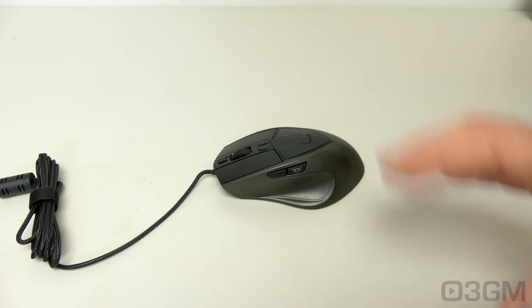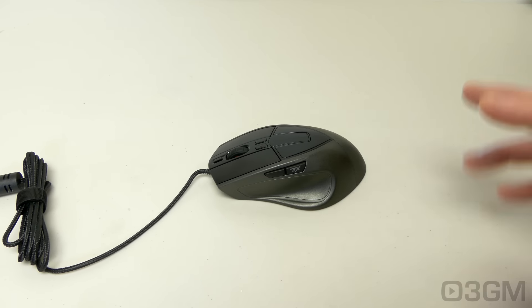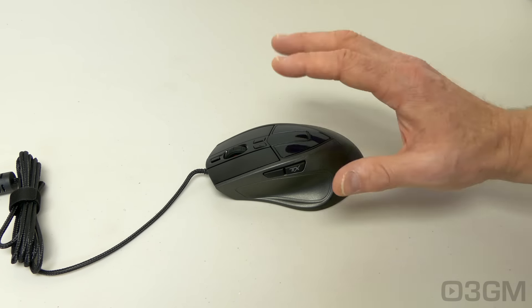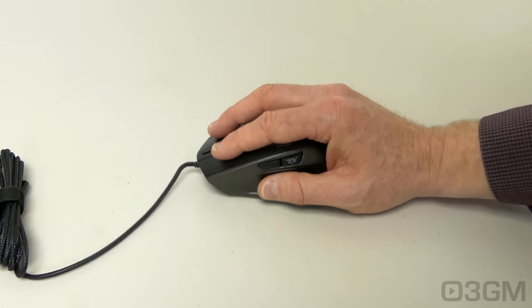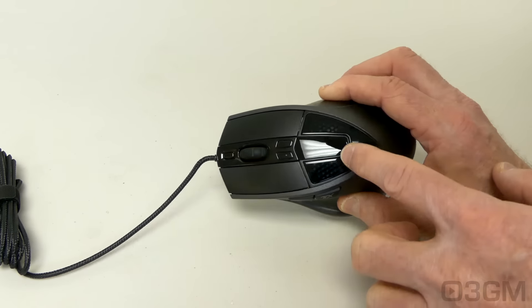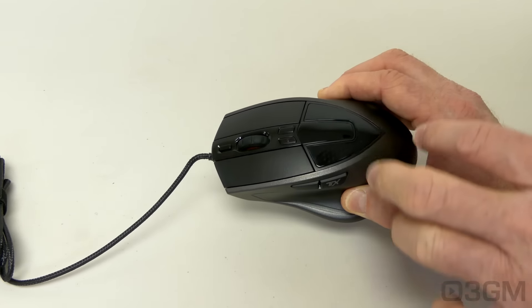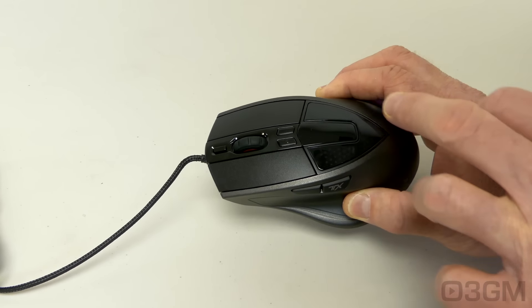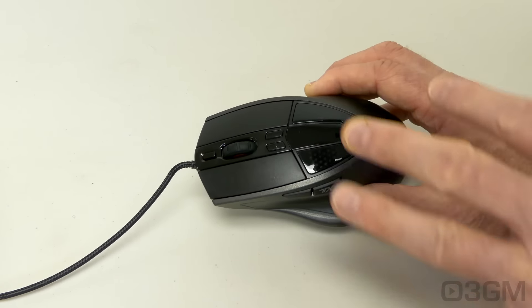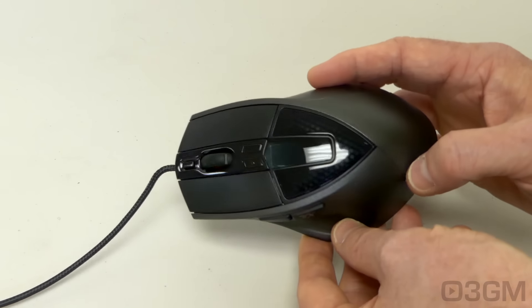As I mentioned earlier, this mouse has a palm grip. I have to say that it is very comfortable to hold. I have medium-sized hands and it fits my hand perfectly. There are some glossy parts at the top of the mouse which might get a little greasy and dusty after a while, but you can wipe it down. It's not like the whole top is glossy — the rest has a matte finish.